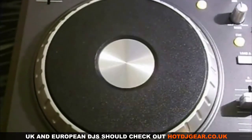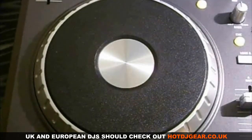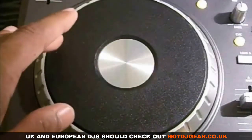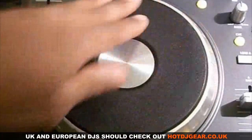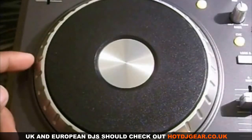The jog wheels on the Numark Mixtrack Pro are fairly large — they measure about five and a half to six and a half inches in diameter. They are also touch sensitive. So if you touch the top of the platter while the scratch light is on, you could do some simple scratches, or you could use it to navigate through the tracks. You could also touch the sides and nudge the track forward or back.